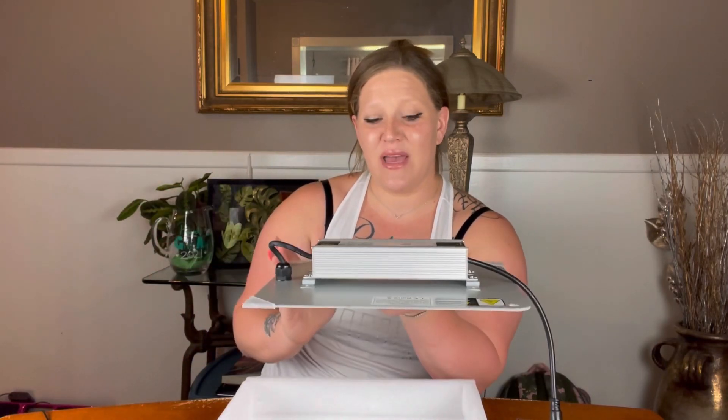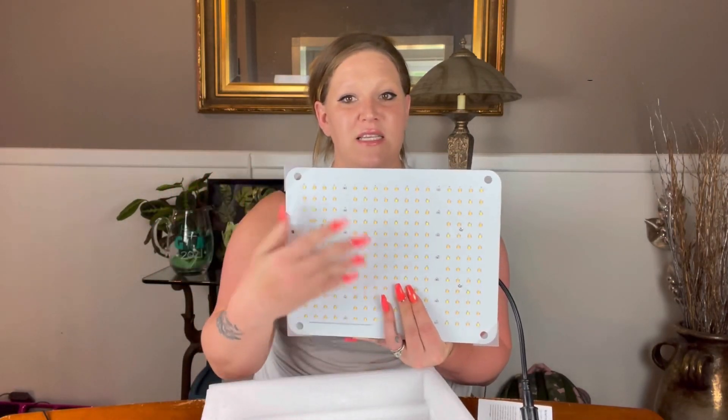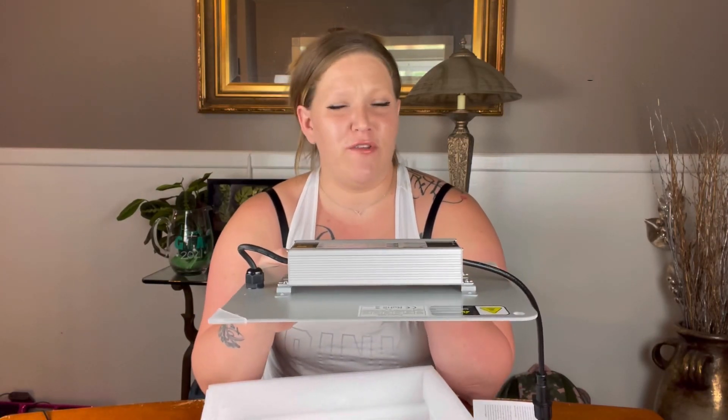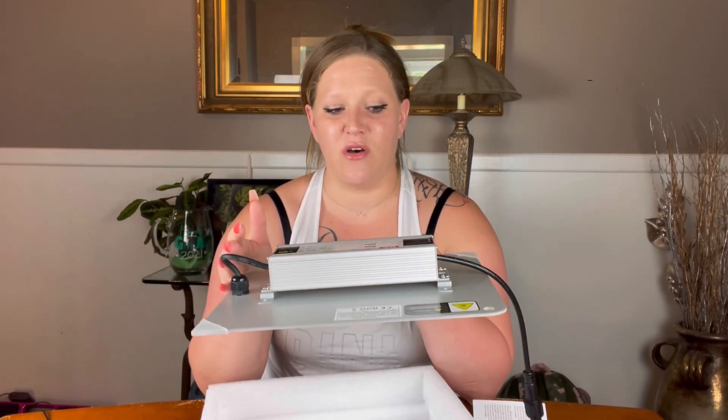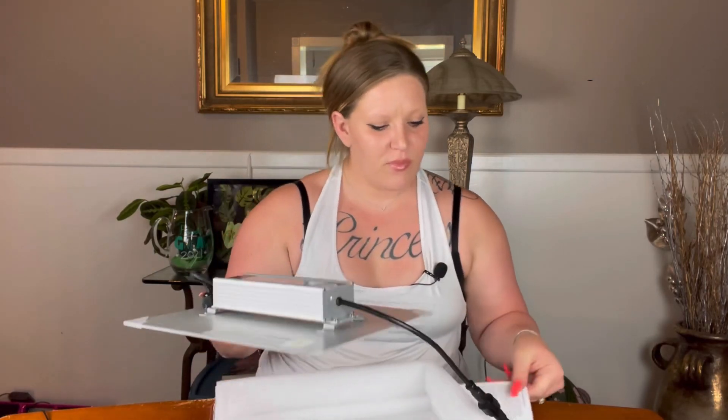This light also has no fan, no noise, and it has a waterproof casing on the LED surface, which is a great bonus — especially if you're keeping it in a grow tent or near a humidifier. Obviously the whole grow light isn't waterproof, but having that waterproof casing over the LEDs means high humidity will not negatively affect the way the light runs.